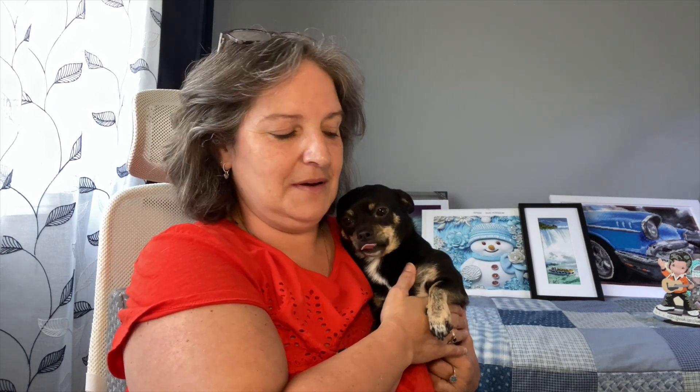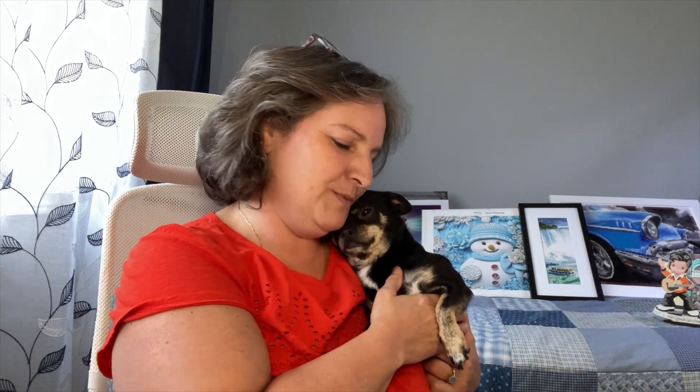Someone missed mommy quite a bit — say hello! She missed mommy, so I'm up here in the craft room and she's like, where are you?